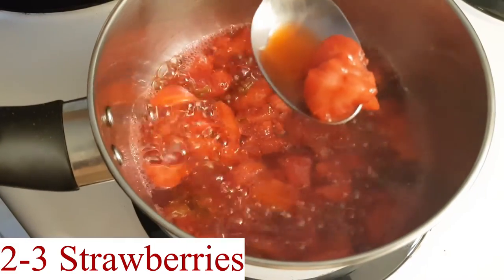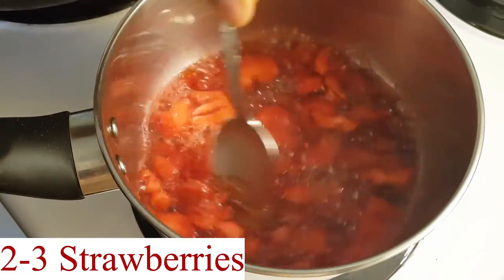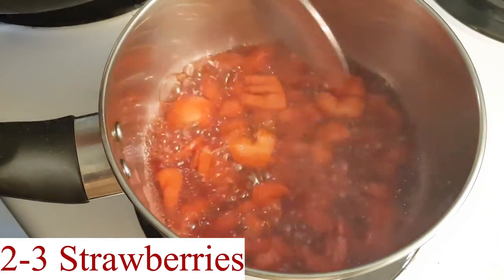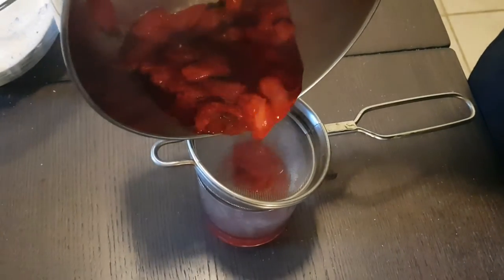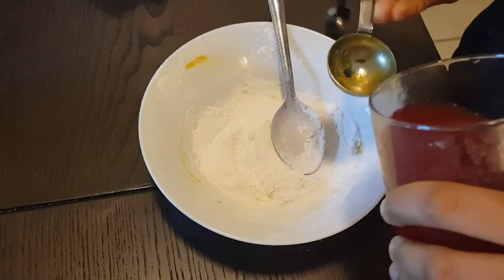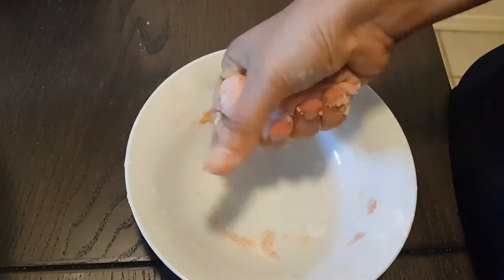If you want a light reddish to pink color, you can use strawberries along with grated beetroots. I did not have beetroot, so I'm just using two to three chopped strawberries here. Clean the strawberries really well, chop them, and boil with some water, then strain it and repeat the process. This is how it looks. You can use grated beetroot instead of strawberries, or use both to get a darker shade.